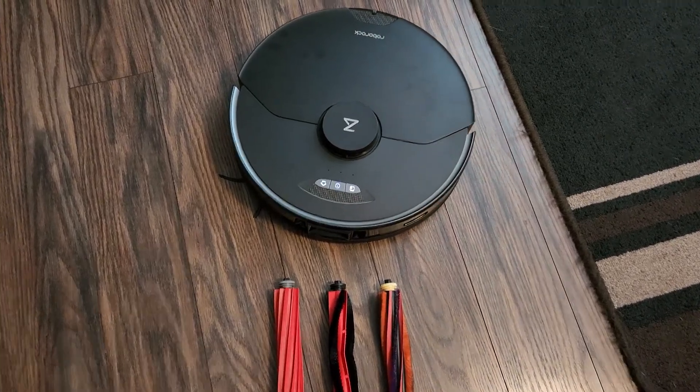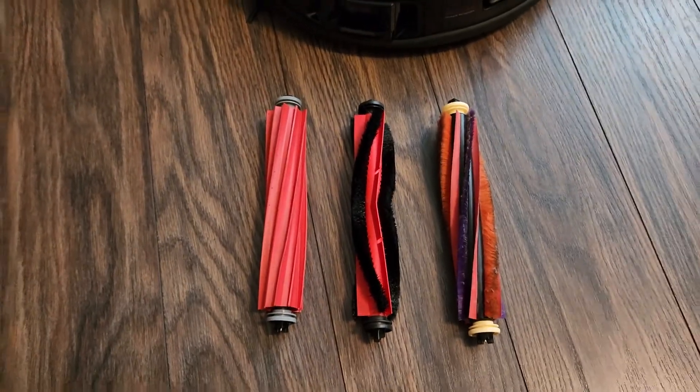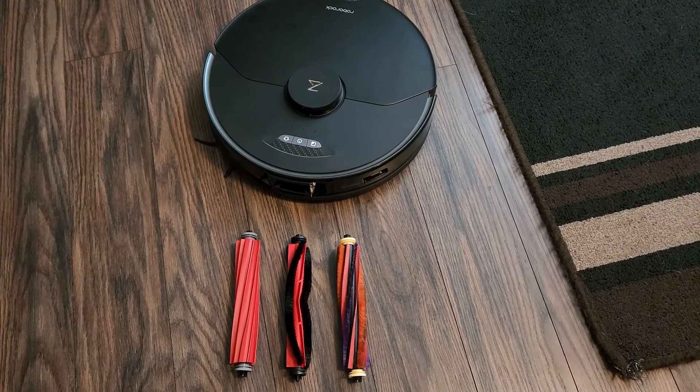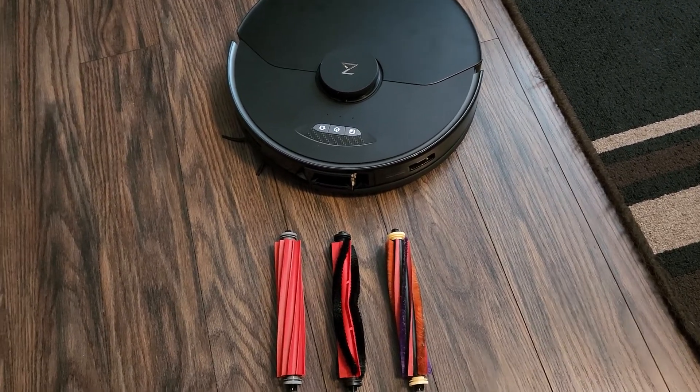Here we have the Roborock S7 Max-V. We're going to do a comparison of three different brushes. The biggest complaint with the Roborock S7 Max-V is its performance on carpets — certain style carpets with dog hair.